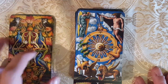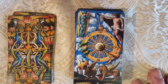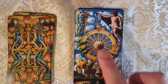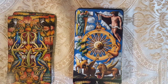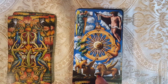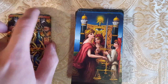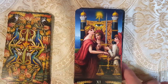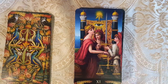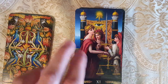Here we have the Wheel of Fortune — very beautiful. I'm trying to see the symbols: with the sun in the center, and they're almost like swords. Here we have the bull with the lion — the bull has his book open, the lion doesn't. Here she's showing it. Here we have Justice — it seems like there are three aspects of justice here; they're all aspects of justice.